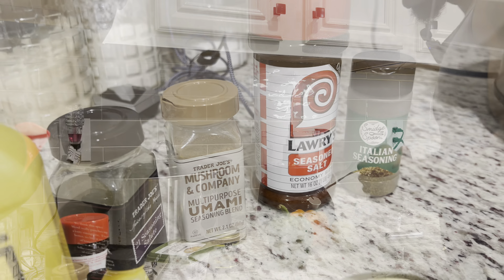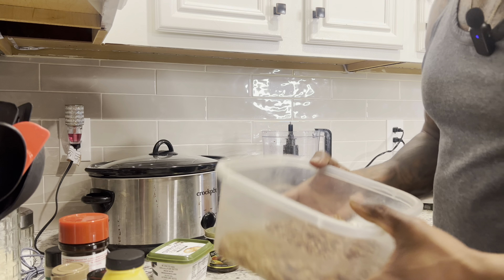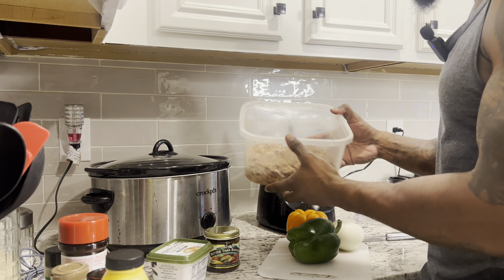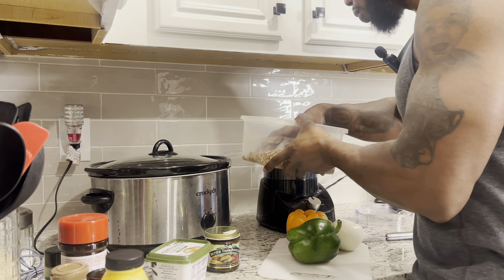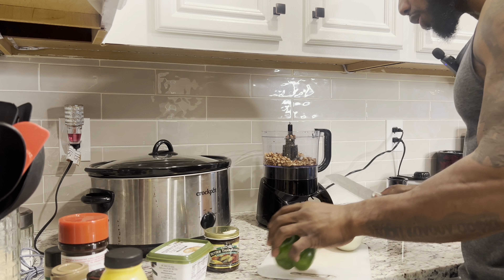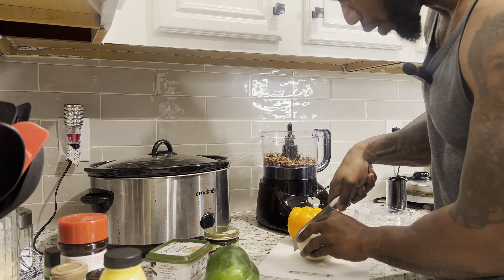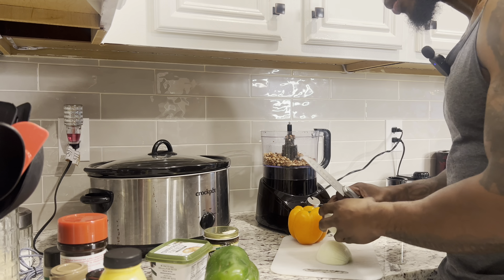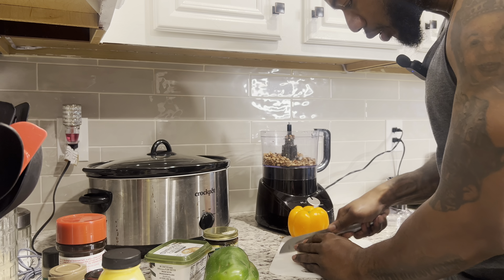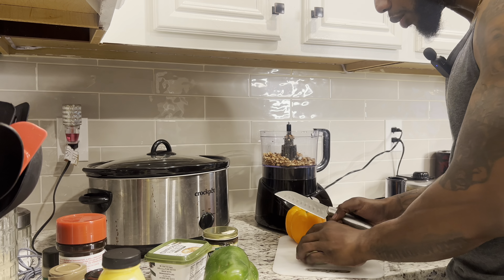This food processor isn't that big so I'm gonna split this into two batches. I washed my hands — I'm real OCD about that. We're gonna take half the pecans and put them in, then start with the onion — only using half the white onion. Bear with me if my eyes start watering. Chop your onion up — it doesn't really matter how much you cut it because the food processor is gonna do its job.